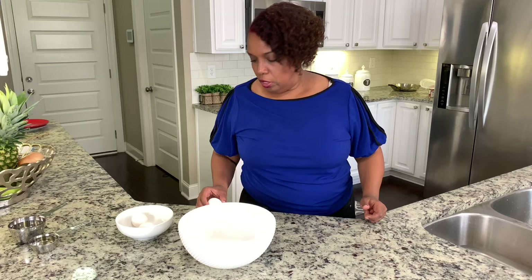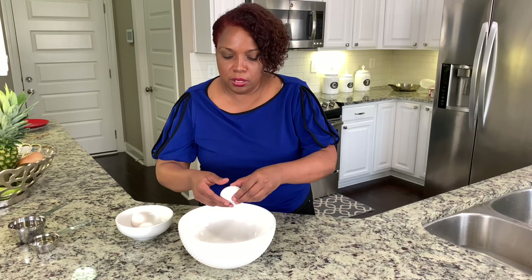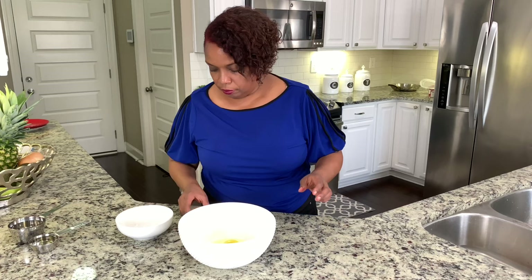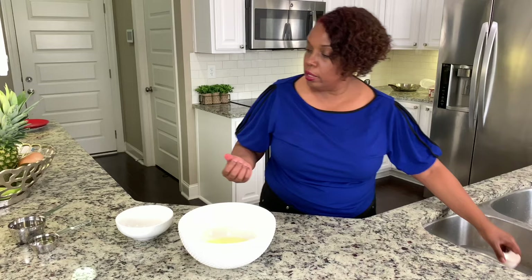First I'm going to add my wet ingredients. I'm going to add my eggs — three eggs. I like to separate the little white stuff from the egg yolk. Here we have our three eggs. Then I'm going to add one third cup of vegetable oil, or you can add the oil of your choice. Then I'm going to add one cup of water.